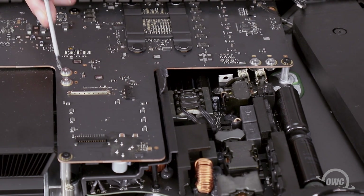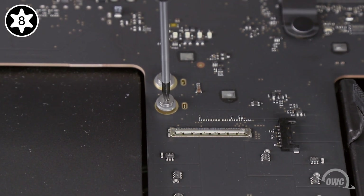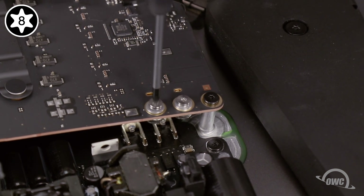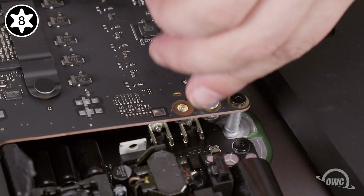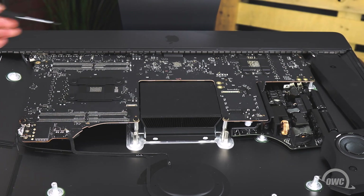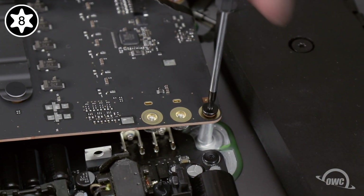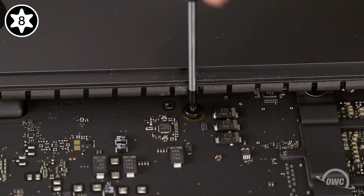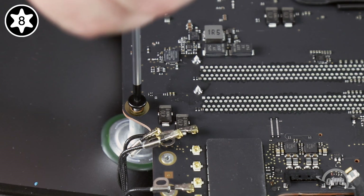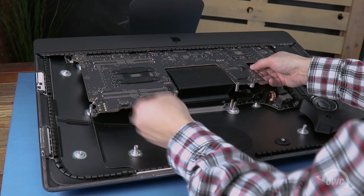The power board is connected to the logic board via four shiny screws — remove them using your Torx T8 screwdriver. Finally, we can remove the remaining six Torx T8 screws that hold the logic board in place. Be sure to keep track of which screw goes where, as that will make reassembly much easier. You should now be able to remove the logic board; you may need to rotate it out and slide it over slightly to account for the SD card reader.